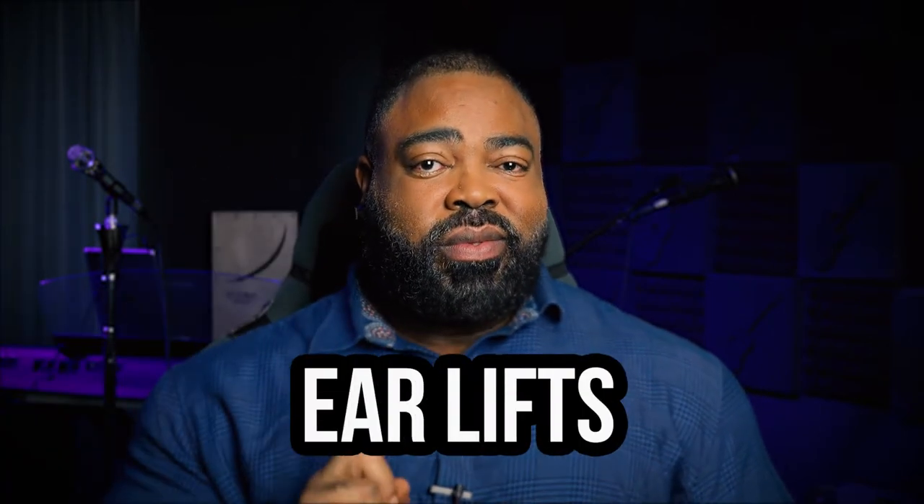And last, you're going to lift your ears — like that, just feeling like they're lifted. What's going to happen at the end of all that is you're going to have a well-placed, resonant vocal sound.